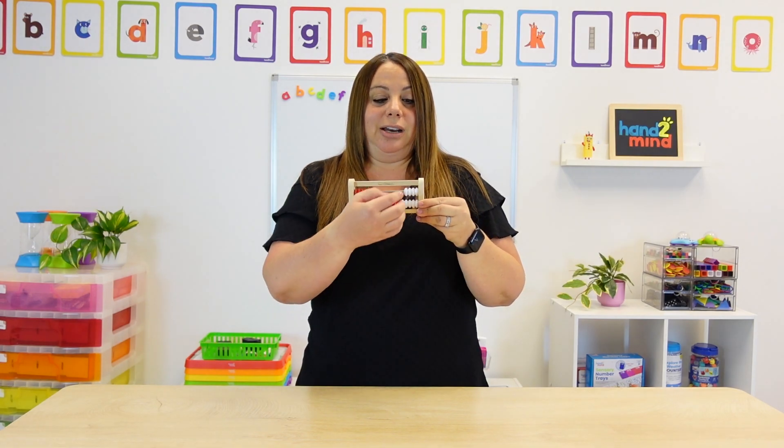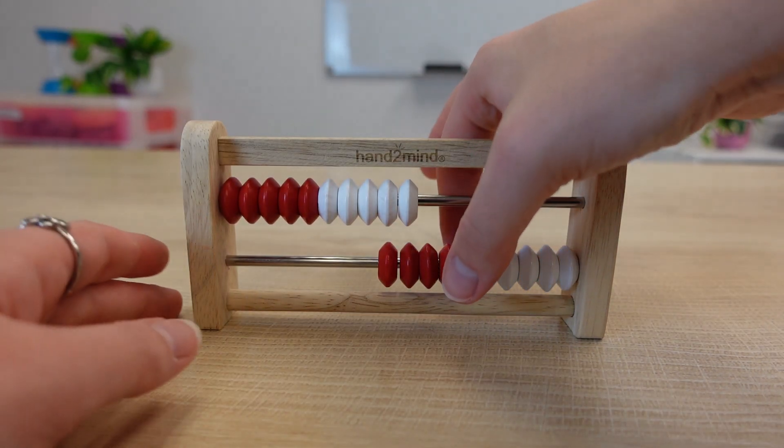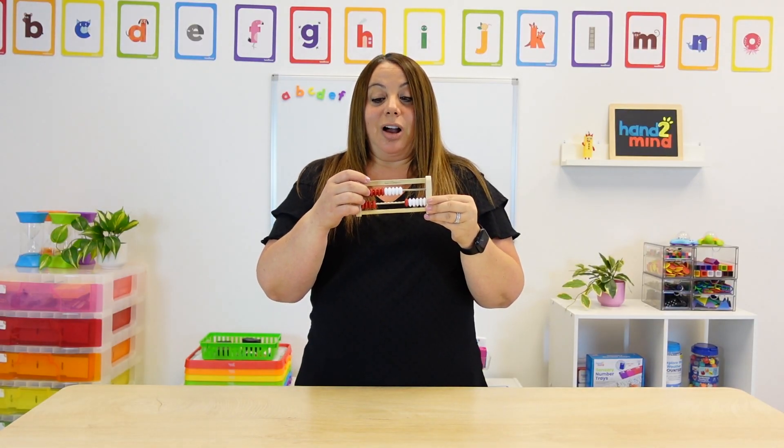Even with bigger numbers, if I ask them to do a fourteen, they would know that the top is ten, and then they can also move over four to make fourteen. So the color coding really helps identify those fives and tens.